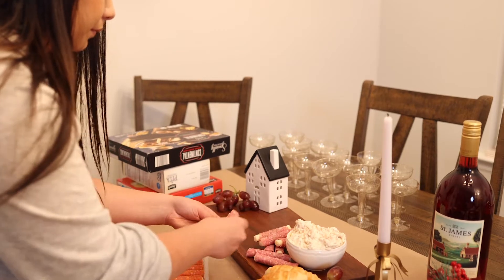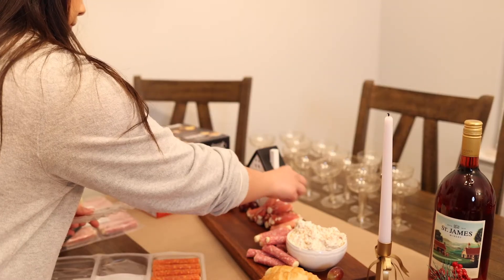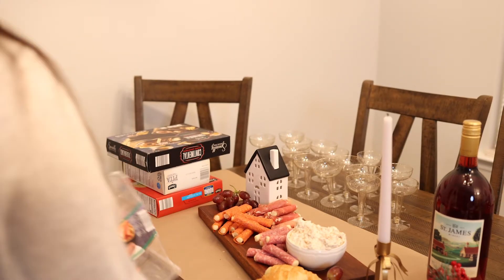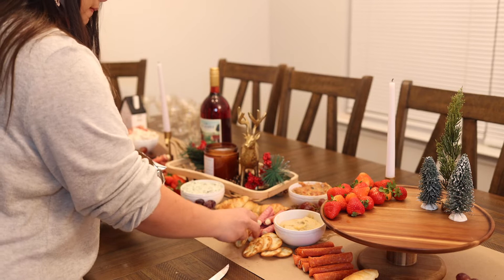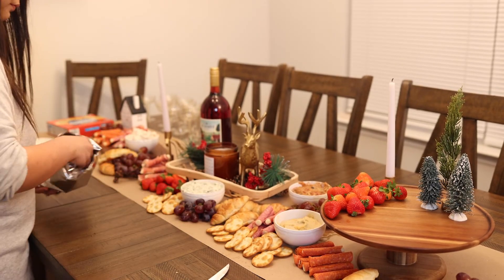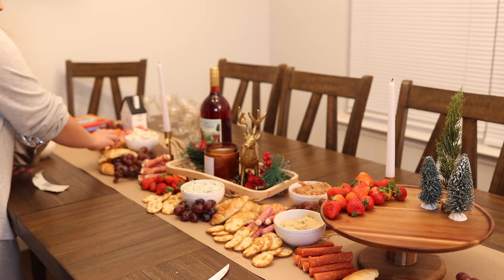Next I'm going in with my meats and I'm keeping them all on this tray so the oils don't leak through — even though I did put parchment paper down, I did just buy this table so I didn't want to take the risk. Actually, I did end up scattering them throughout the table. Now I'm filling it in with some medium-sized objects like crackers, pretzels, and other medium sized items.